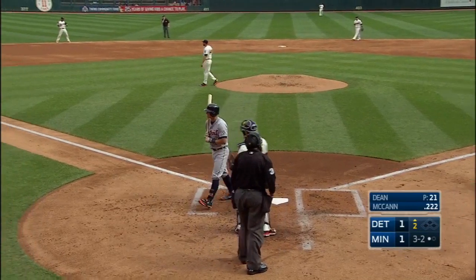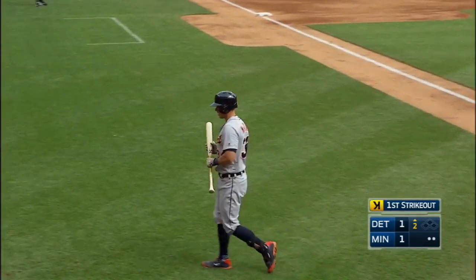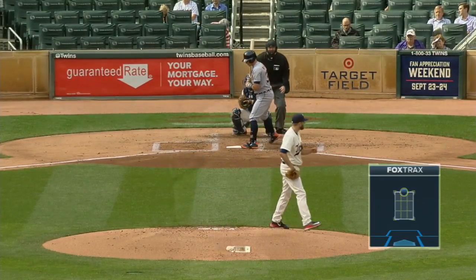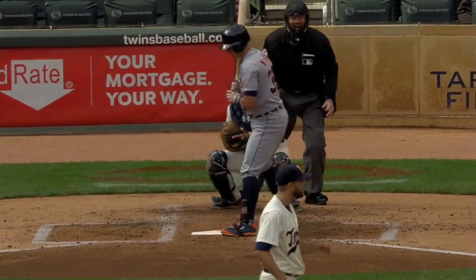Called third strike on McCann, two down, picking up his first strikeout working the inner half of the plate. That'll bring up Jacoby Jones. That's exactly what we saw Hector Santiago do — work the inner half of the plate. That looked like a little cutter right there, upper part of that strike zone, called third strike.